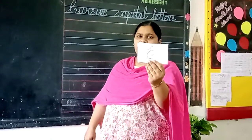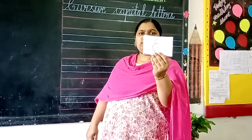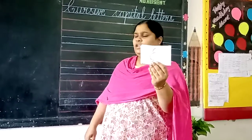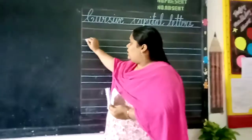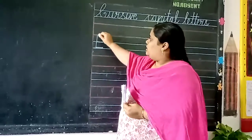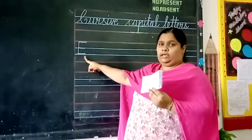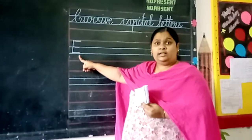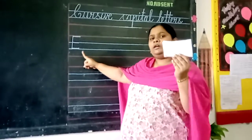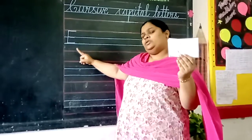Children, what is this letter? Cursive capital letter E. What is this letter? Cursive capital letter E. We have learned how to write E in your junior page. This is capital E. What is this letter? Capital E. But now we can learn how to write cursive capital letter E with the help of strokes.